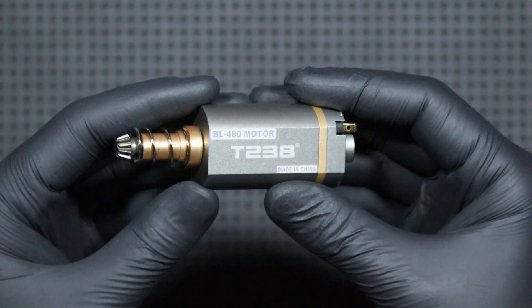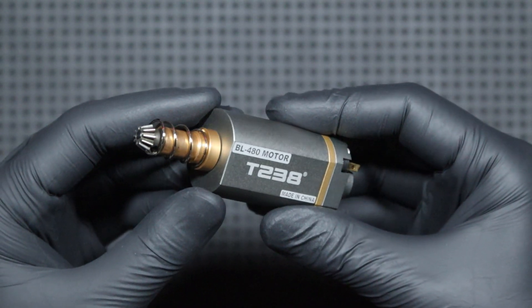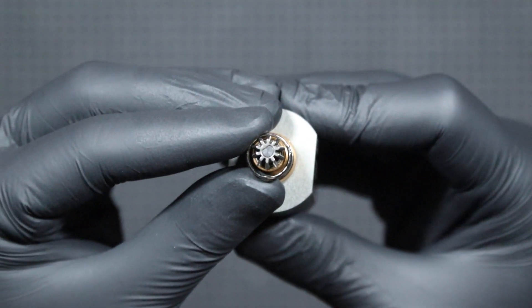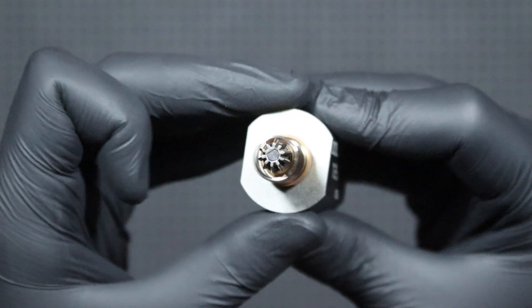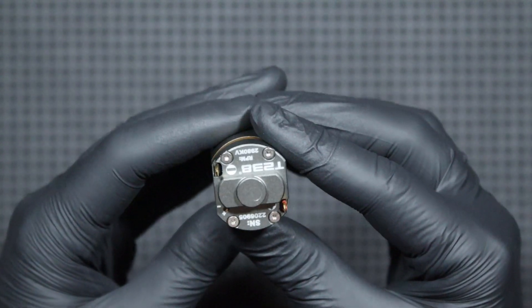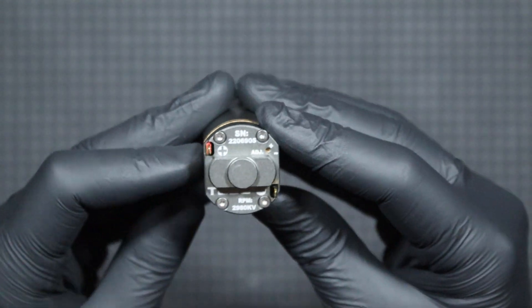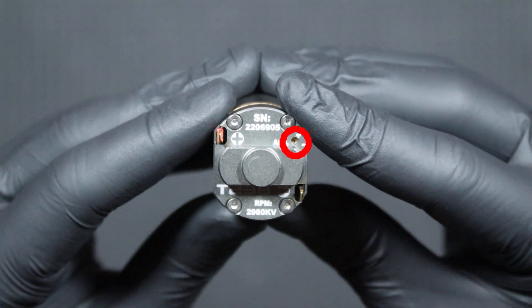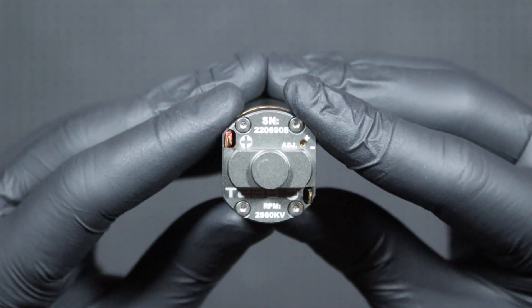The motor itself is CNC machined from aluminium. It's painted grey with some gold accents. The pinion gear is mounted on the D-type mount. In addition to the markings on the side of the motor, engraving can also be found on the bottom, in the form of the serial number and the motor polarity marking. On the bottom you will also find the speed control, but about that in a moment.